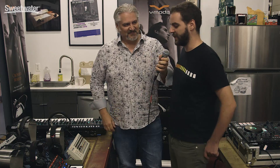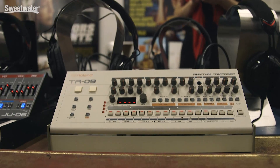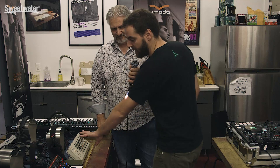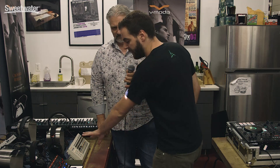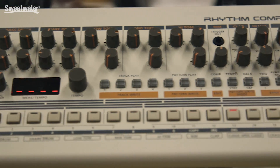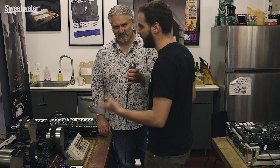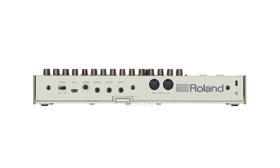Peter, good to see you. Good to see you too. So we are checking out with you the TR09, a brand new product being introduced here. It's part of the newest series of boutique modules. The TR09 is based off of the TR909 drum machine, and it's been re-engineered with ACB technology — that's been a really great success for us with the TR8 and all the rest of the Airo line. We've faithfully reconstructed the entire operating system of the TR909, and it also has great new additions such as USB connectivity, so you're able to stream audio and MIDI over USB cable.